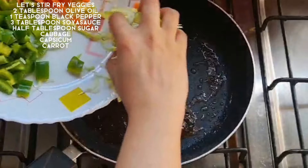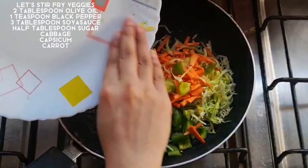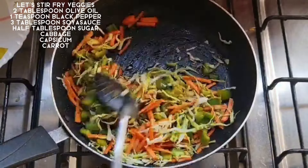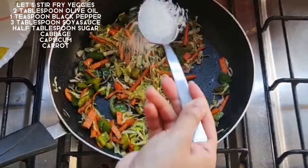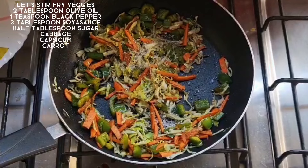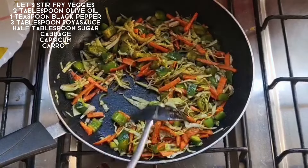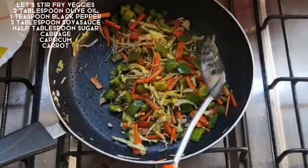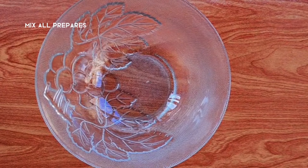We will stir all the vegetables. When we fry it, we have to add 1 tablespoon of chili. We will mix it well and fry everything together.